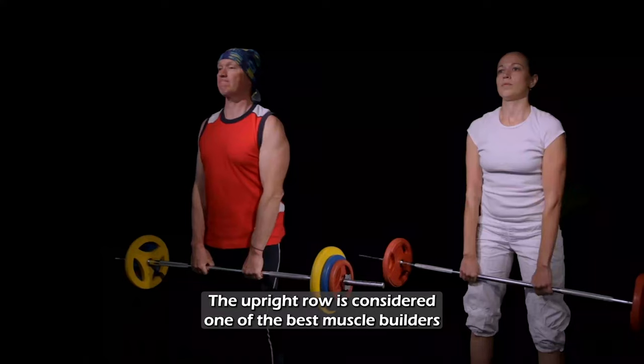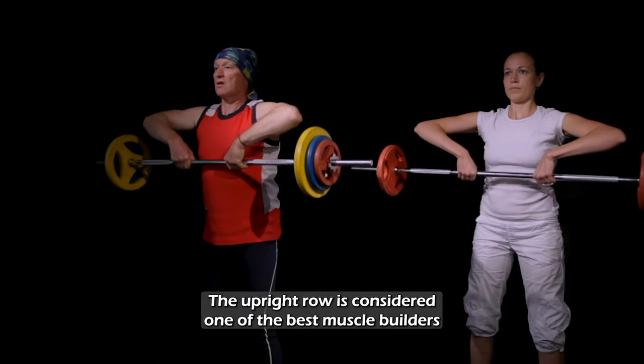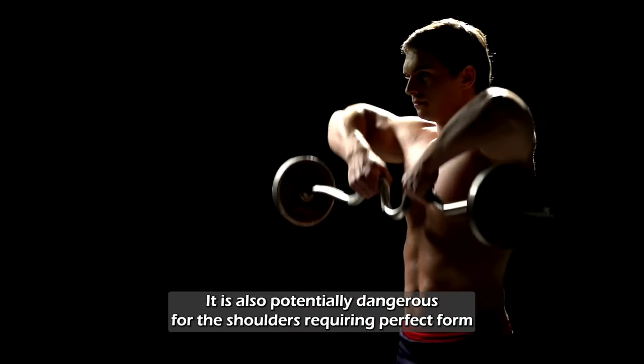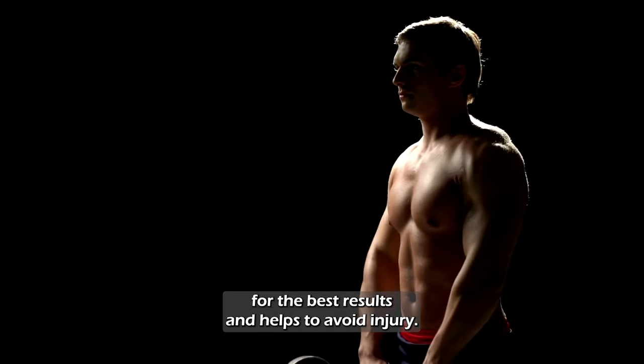Upright Rows. The upright row is considered one of the best muscle builders for the back and shoulders. It is also potentially dangerous for the shoulders, requiring perfect form for the best results and to help avoid injury.